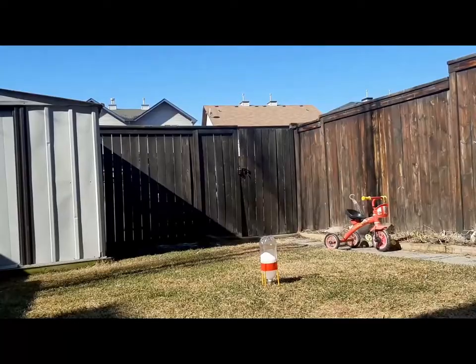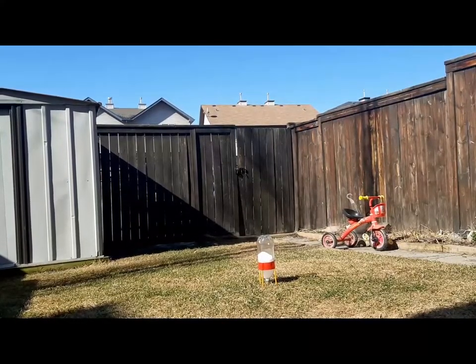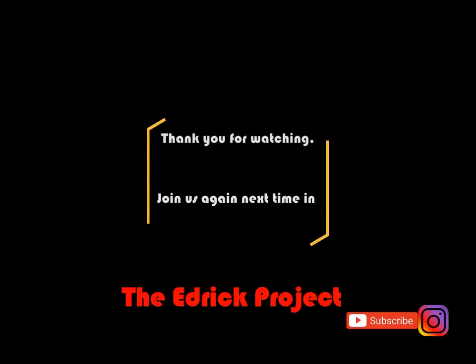We tried the experiment a bunch of times, but some didn't work. Thank you for watching and please subscribe.